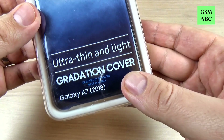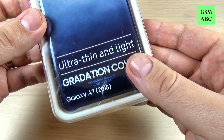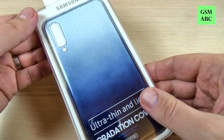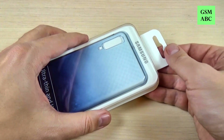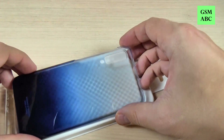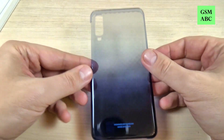The name of the case is a Gradation Cover and it's ultra thin and light and it has a very interesting design. Now let's open the box and this is how it looks.